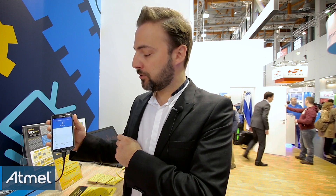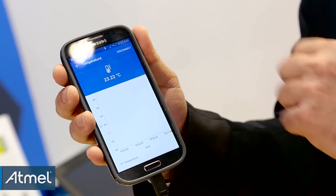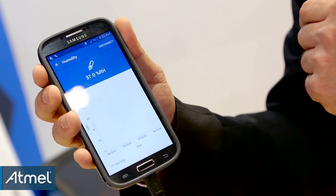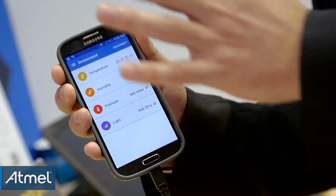When you press a specific value, you enter into tracking mode, which will plot the variation of temperature over time. The same applies for humidity — if I were to spit on the board, it should go up. All of this data is transferred real-time over BLE 4.1, secured by the ECC508, to the smartphone.